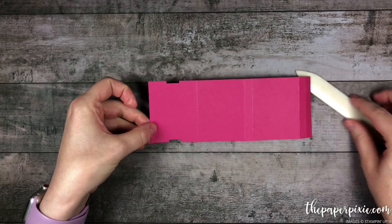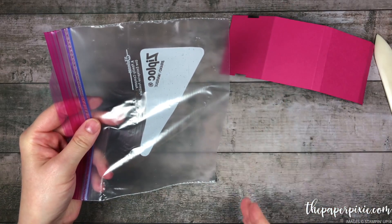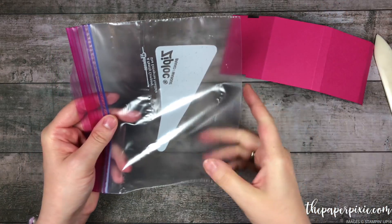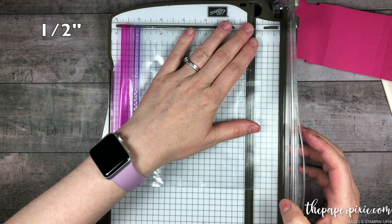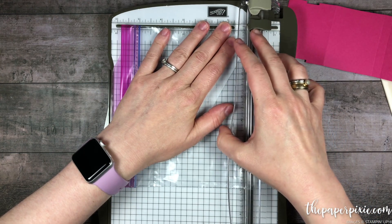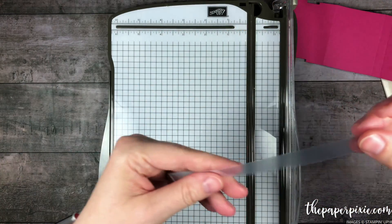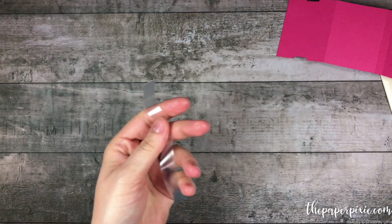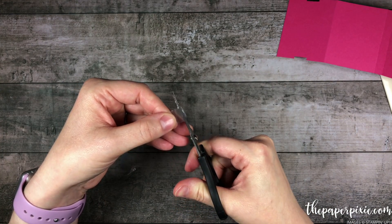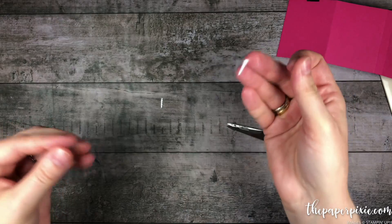Now we've got two notches in that panel. I have a quart Ziploc bag here. I first cut off the bottom to get rid of that bottom seam. Then using my Stampin' Trimmer, I'm going to cut just a little half-inch strip off the bottom of this bag — and the Stampin' Trimmer cuts this bag like butter. So now we've got a little half-inch strip of plastic. You could really use any type of plastic bag, but we all have Ziploc bags in our kitchen. I'm just going to take a pair of paper snips and cut off the seam on either side, and we'll be left with two pieces of plastic. We just need one for this project.